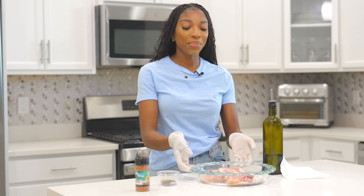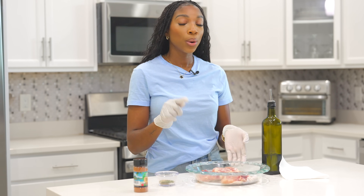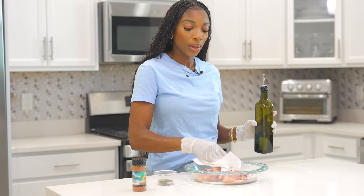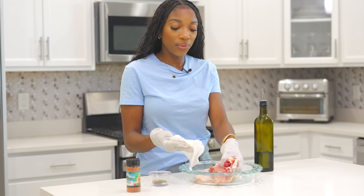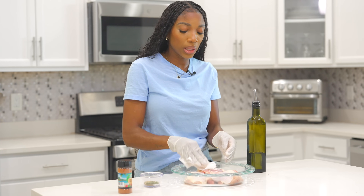We have about three bone-in, skin-on chicken thighs here. Make sure you pat them dry first. Once they're nice and pat dry, we're going to season. If there's any fat on here, make sure to trim it off — we don't want the rice to be oily.